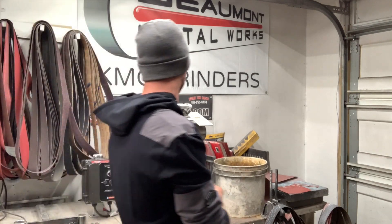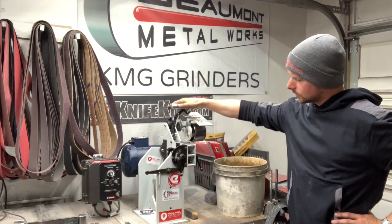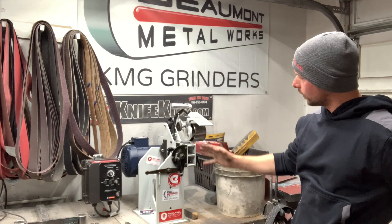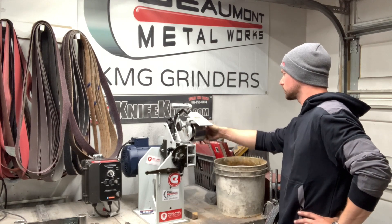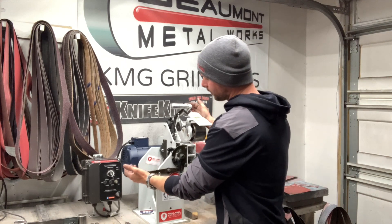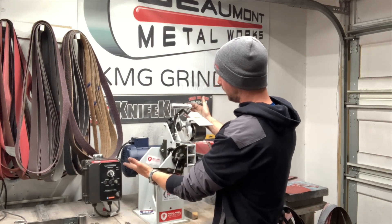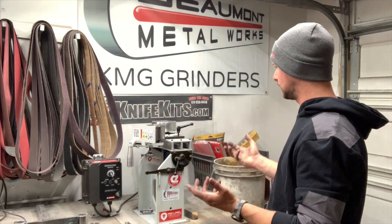As far as the general construction and everything — it's a super heavy-duty, beefy, industrial quality machine. Nothing has worn down in the year of me using it. Nothing shows any signs of wear. All the wheels are good, the bearings are good — everything about it is just super impressive. To switch from vertical to horizontal, you just loosen this little knob, push up on this, and you instantly go horizontal. Super fast, super easy — really nice.